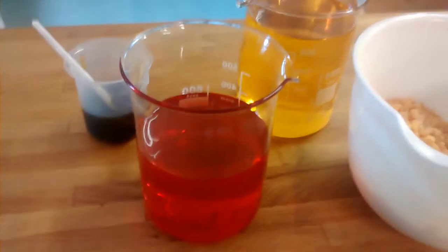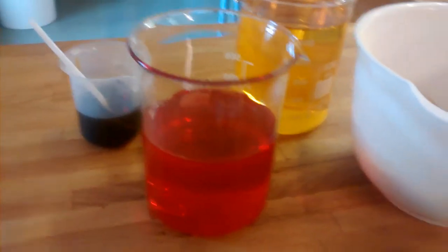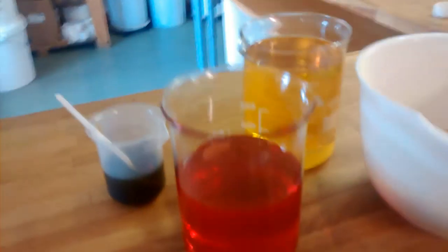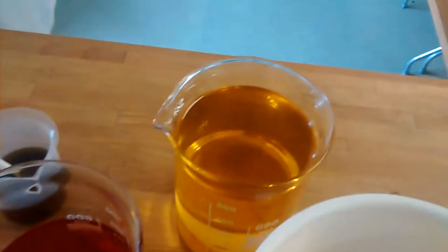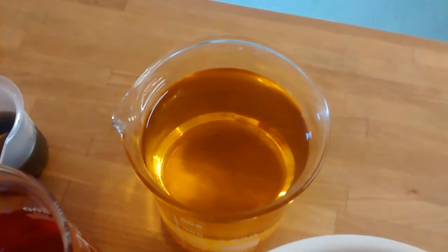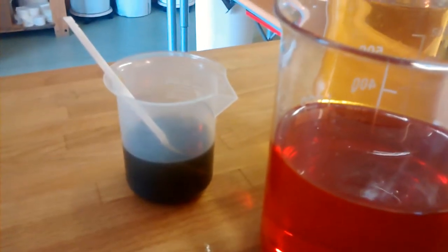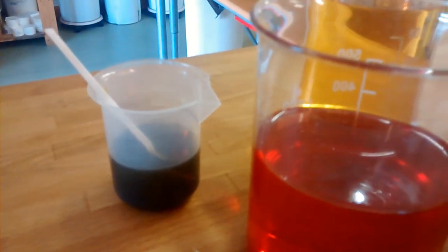This is St. John's Wort, which again is bright pink — which I never knew. This is our own Calendula Macerate that we make here at Natural Skin Care Solutions. And this is an essential oil blend which includes rosemary oil.